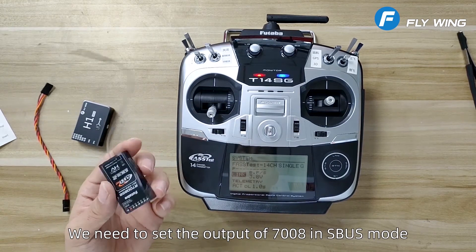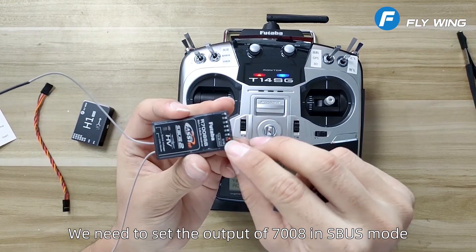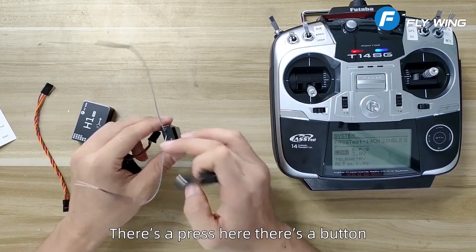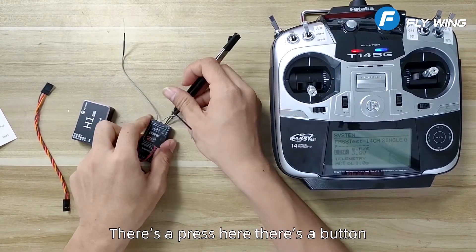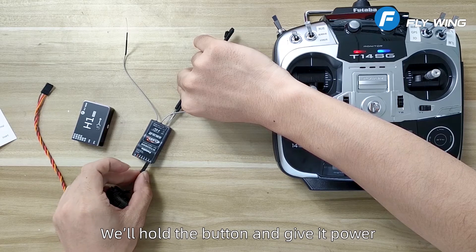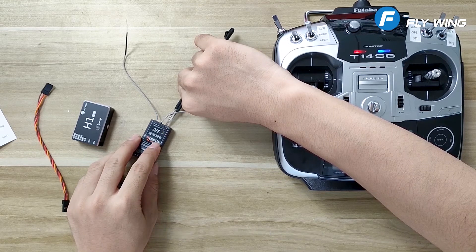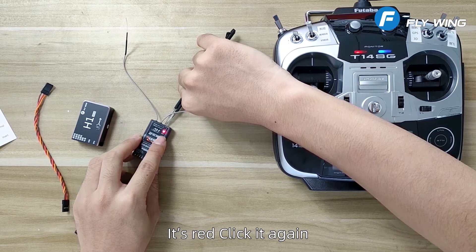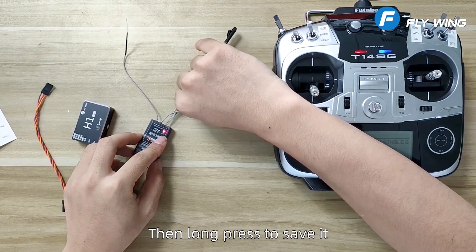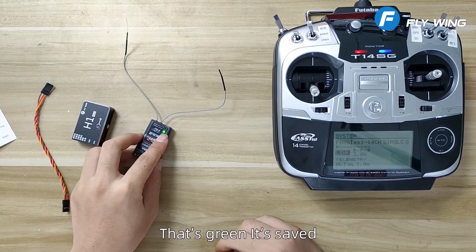Good — the green light means it's already linked. We need to set the output of the 7008 to SBUS mode. Press the button on the receiver, hold it down, and give it power. Now release the button. It turns red — click it again. The red light double-flashing means it is set. Long press to save it. The green light confirms it's saved.